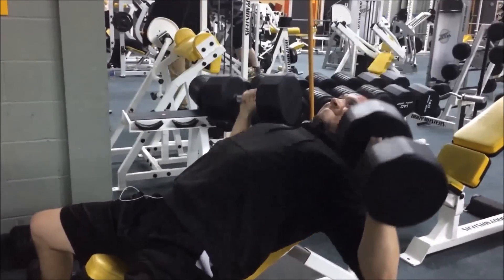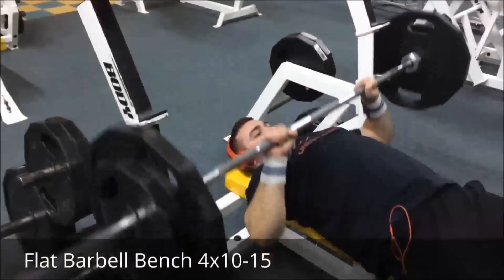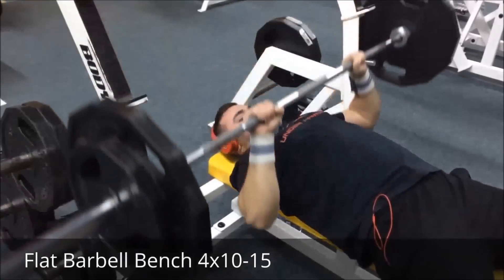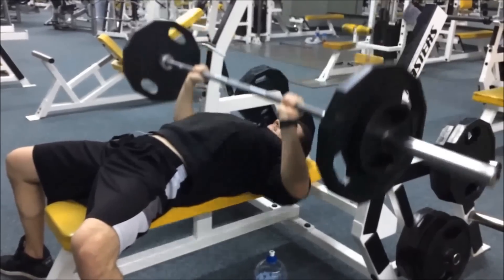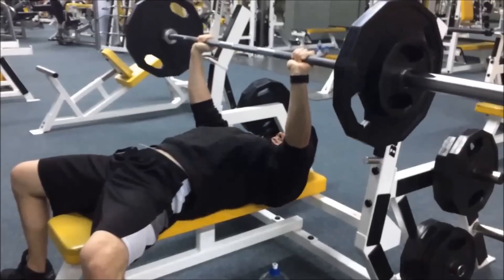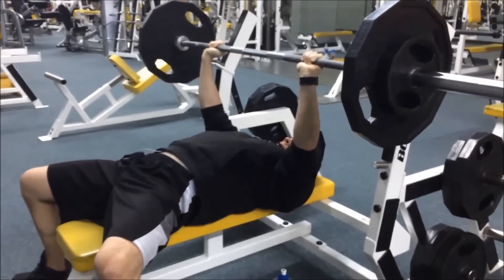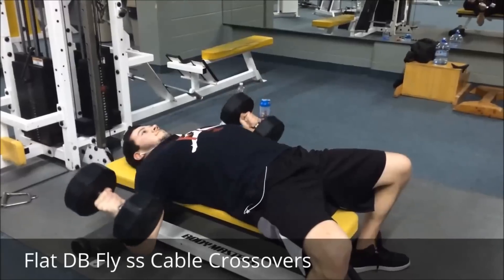Flat bench was our third exercise — four sets of ten to fifteen. We were already pretty drained from the incline barbell being so heavy. I did 155 for a clean 15 reps, felt really good, definitely felt the pump. The first two exercises put a lot of strain on our chest, so by this exercise we couldn't go as heavy as we wanted. We made sure to stick to form and keep the reps clean.